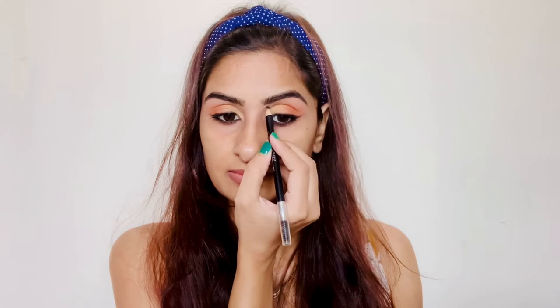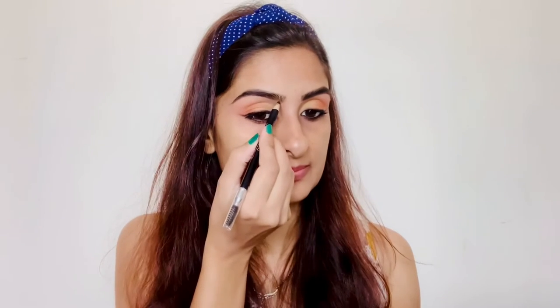Now it's time to fill in my eyebrows. I'm using the Wet n Wild eyebrow pencil to fill them in, in shade Dark Brown.